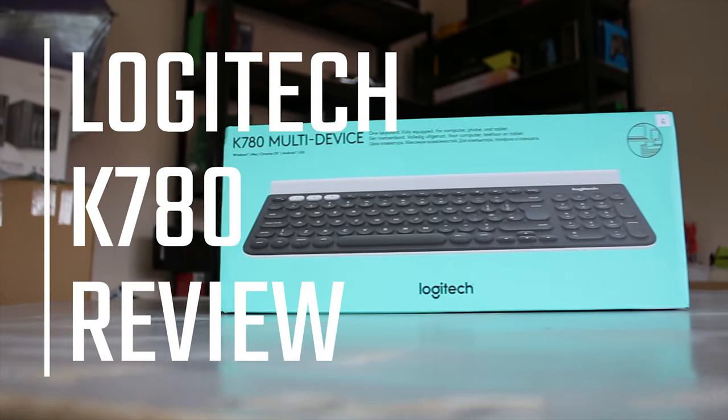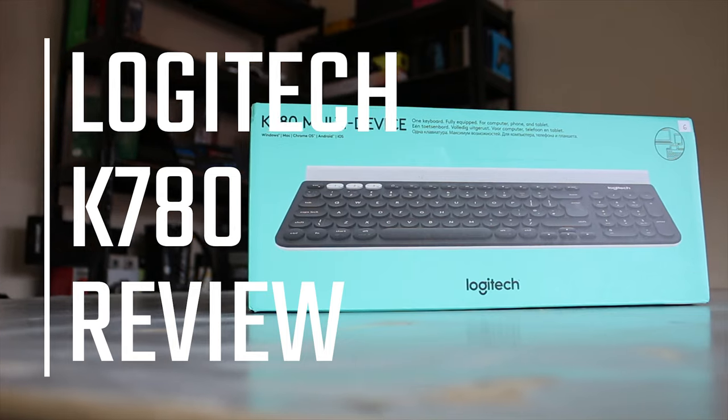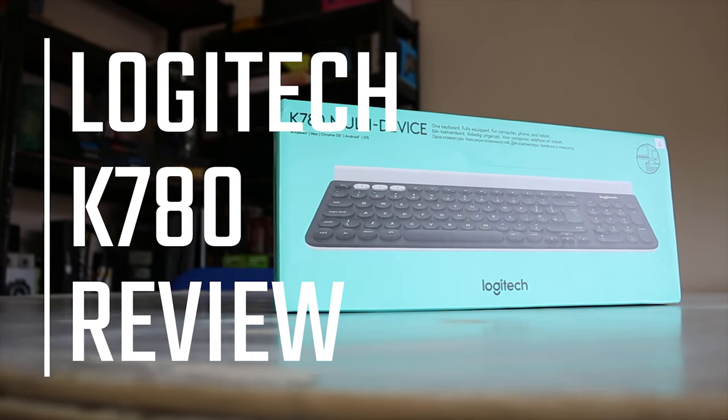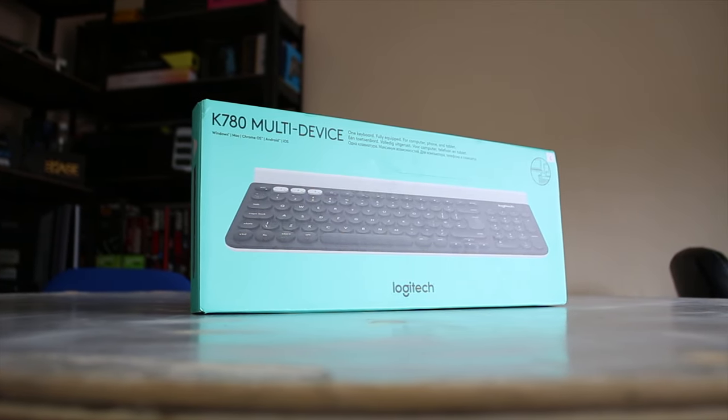Logitech sent over this K780 multi-device wireless keyboard. Now this isn't necessarily my kind of thing — I'm normally into gaming peripherals — but it's actually quite awesome, especially if you have lots of PCs or mobile devices. This is quite cool.